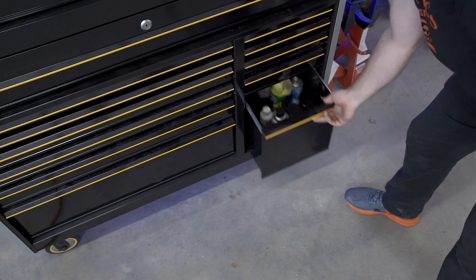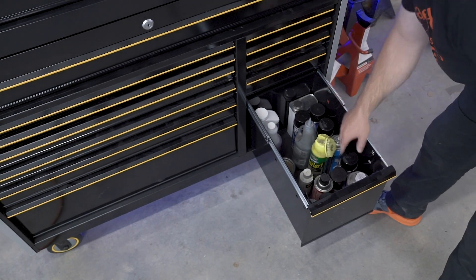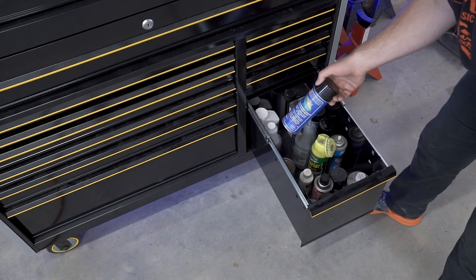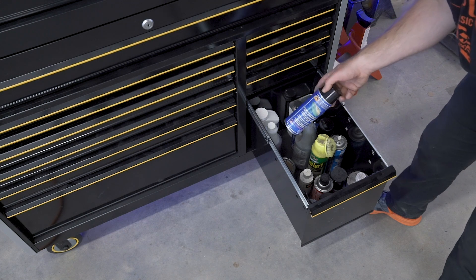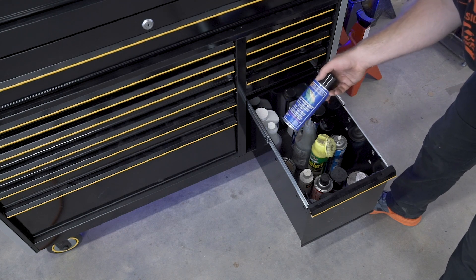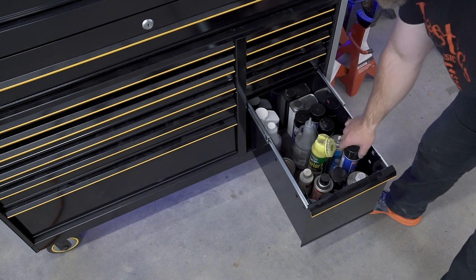Last drawer — nothing special right now, it's just chemical storage. I have my cans of Shark Hide that I love — it's a metal protectant I've used in a few videos. On projects I don't want to paint, you just spray this on and it protects from rusting, and if you ever do want to paint it, it cleans off pretty easy with some acid or lacquer thinner.